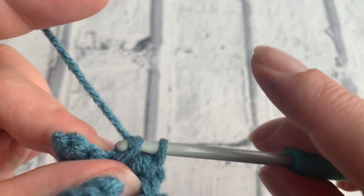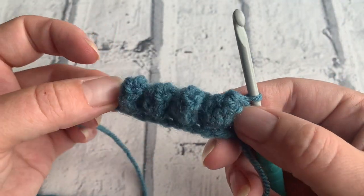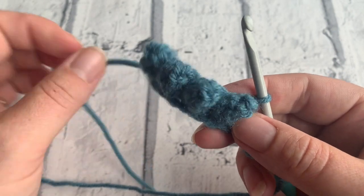We'll have a look to see how fabulous these popcorn stitches look. There we go — there are our popcorn stitches, a whole bunch of them!